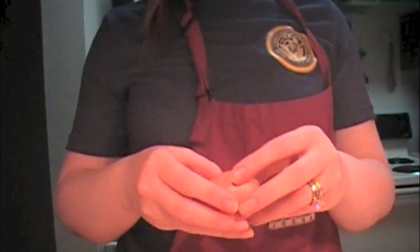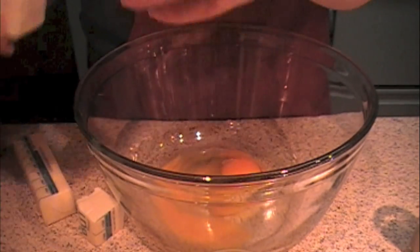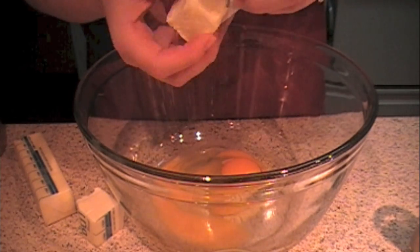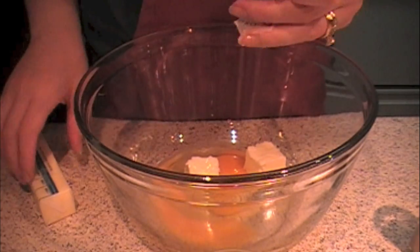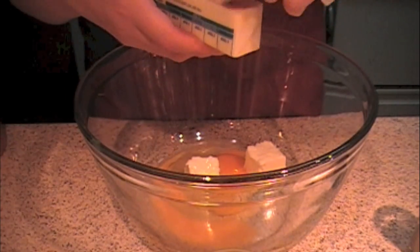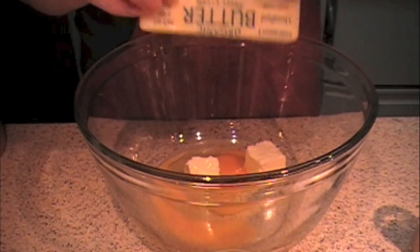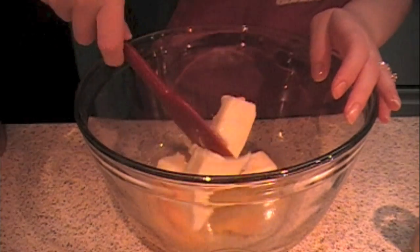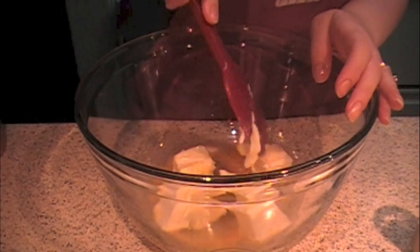I already got one of my eggs in my bowl. It asked for four eggs, I put two. It asked for one and a half cups softened butter, I'm putting three quarters of a cup. That butter is not soft enough, so I'll have to let it soften some more.